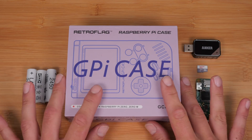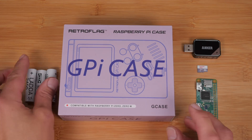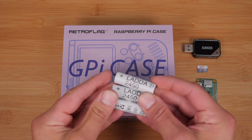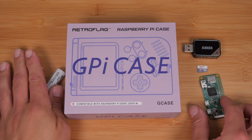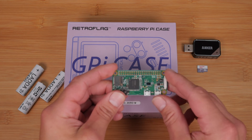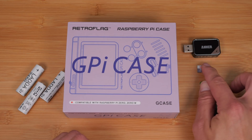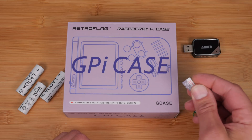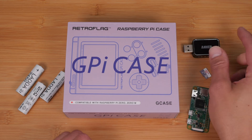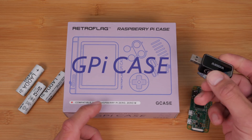This is everything you're going to need to set up the GPi. You'll need the GPi itself, three AA batteries — I recommend rechargeable NIMH batteries, and I'll go over that in a bit. You'll need a Raspberry Pi Zero or Zero W — I recommend Zero W because it has Wi-Fi and Bluetooth. You'll need a micro SD card; I recommend 16 gigs or higher, ideally 32 gigs. And you'll need some sort of USB adapter to plug the micro SD card into your computer.